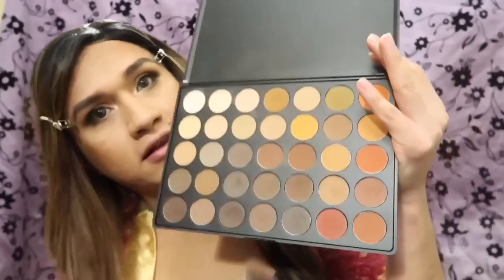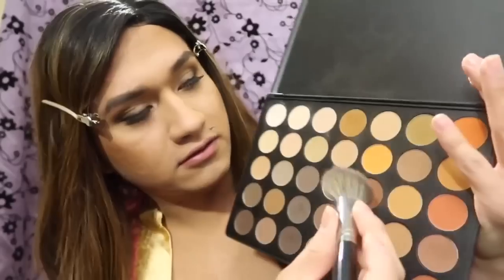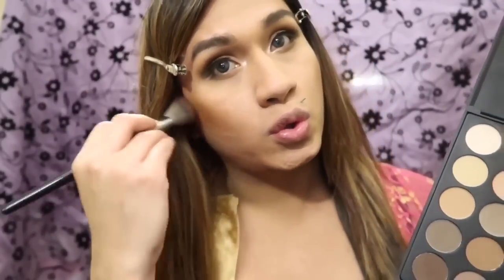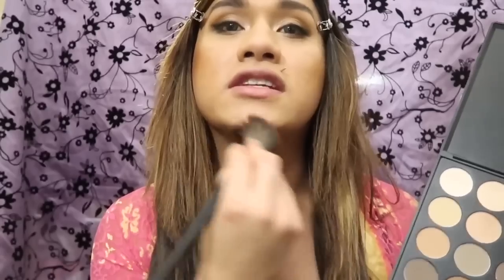To further contour, I'm going back with that 350M palette and this angled E4 brush, taking these two colors in the middle — just grabbing a little powder and dusting it in the contour area to give it more depth.